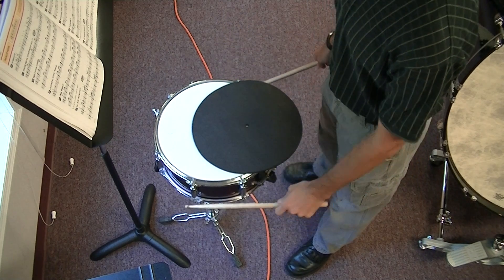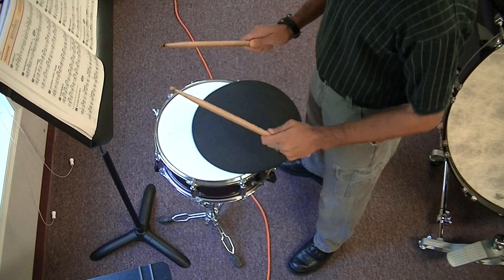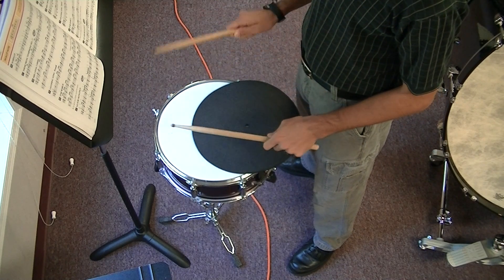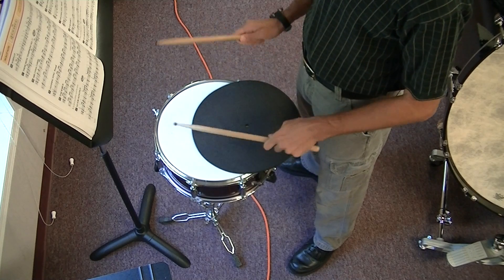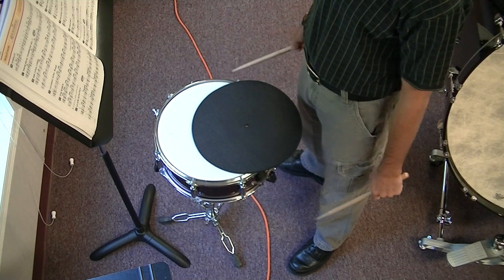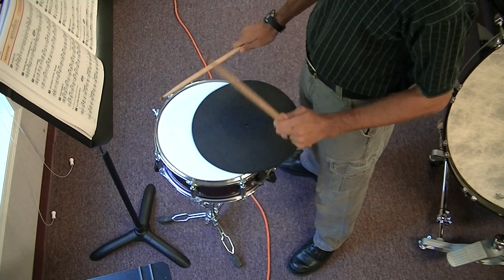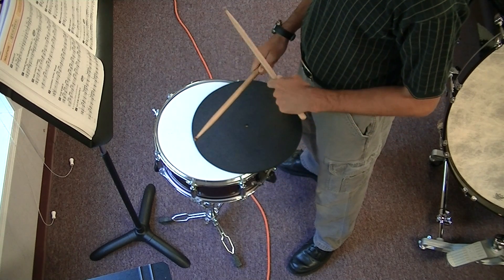Now I want you to go back and review — watch the video. I did the sticking two different ways. The first two measures I did right, left, right, left, right for two measures, and I also did that for the last two measures. That is alternating your sticking every single note.